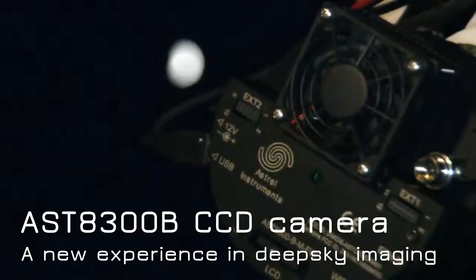Astral Instruments presents the ASD8300B CCD camera — the next step in deep sky imaging.